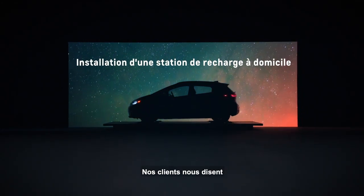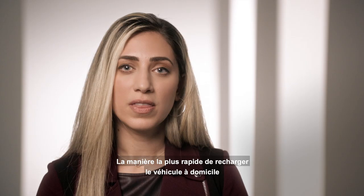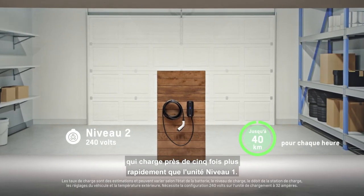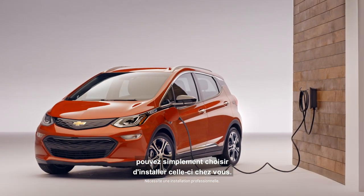We know from our customers that up to 90% of charging is all done either at home or at work. The fastest way to charge at home is using the Level 2 charger, which is up to five times faster than Level 1. And it's an available option getting a unit installed at your home.